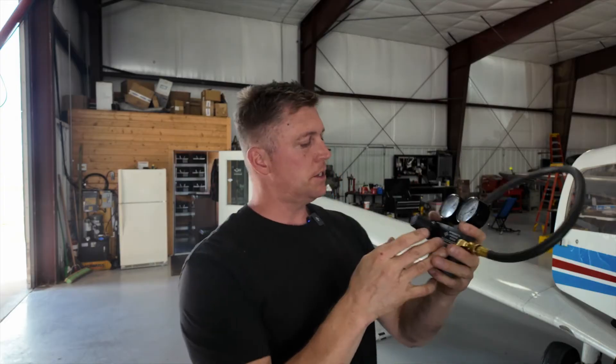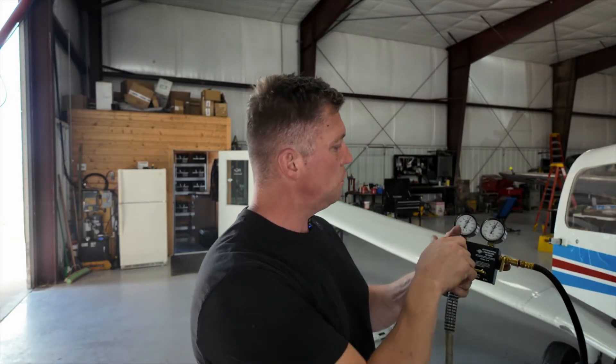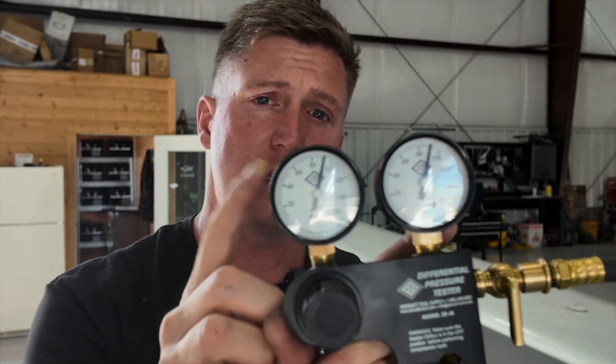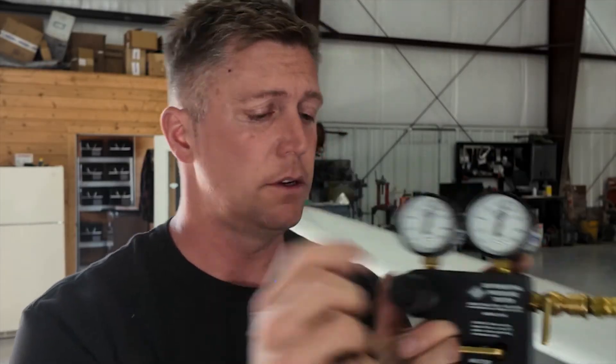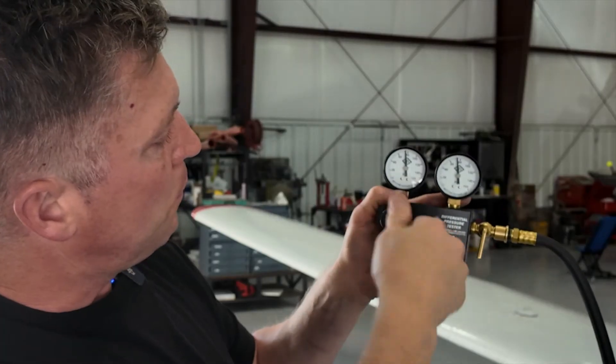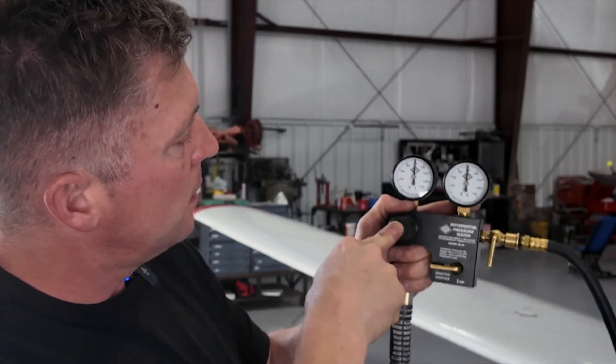Here is the pressure tester — it's basically two gauges, some valves, and this is where you put the air. Just hook up the air like that. What you want is to adjust this to where there's 80 pounds — this is the pressure you're going to be working with. Just dial it back a little bit, push the button in, and it'll lock to where you need it set.